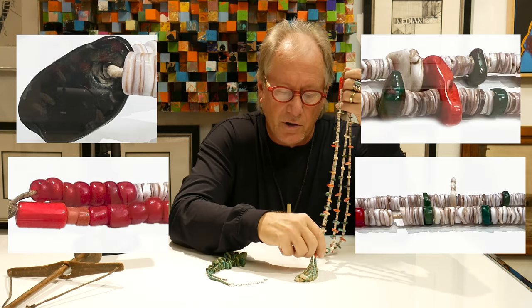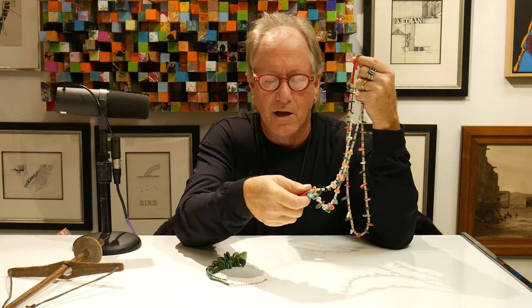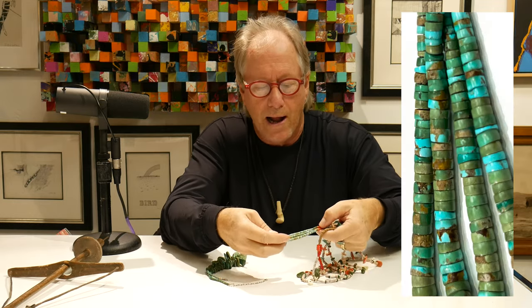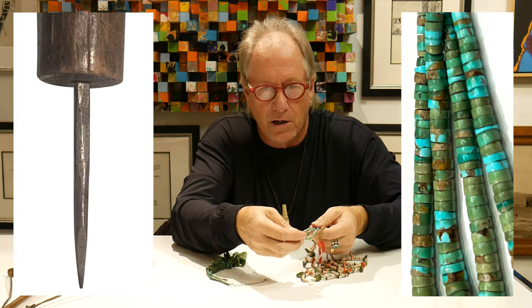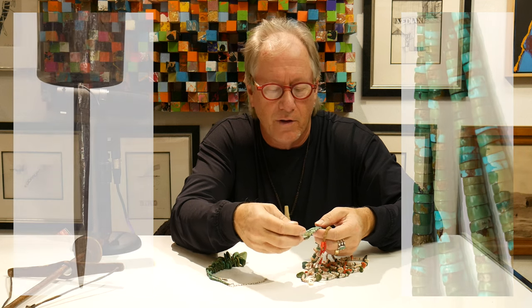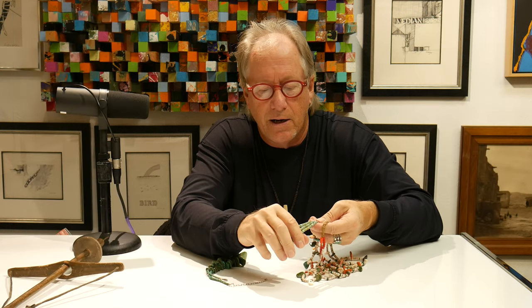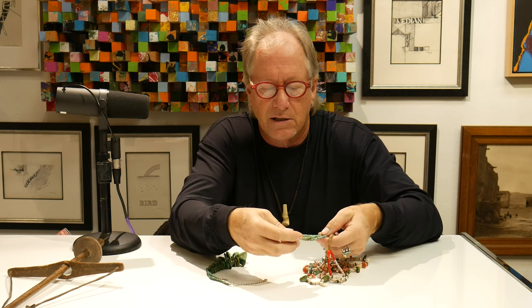The end pieces, which are the joclas, would have been the earrings that go around the ears. These are very fine, graduated turquoise beads — pump-drilled beads. I talked about that in an earlier talk, so if you want to learn about pump-drilling, you can look there. They're graduated and have just a beautiful feel, even kind of a silky sensibility to them.